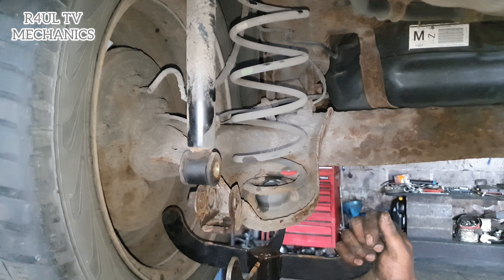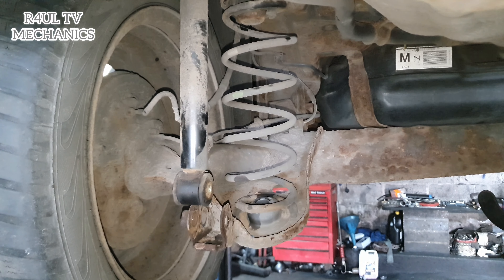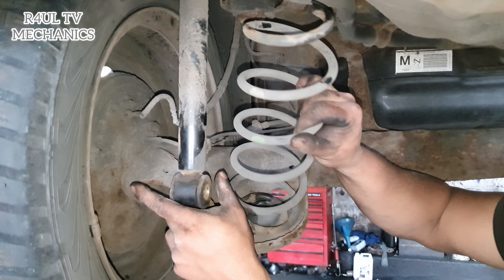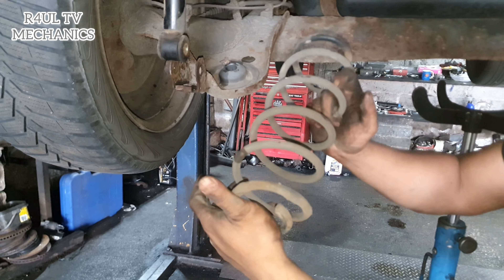Absolutely fantastic — no messing about whatsoever. Move that out of the way. If you've got a helper it makes your life a little bit easier; if you haven't, just use your muscle strength. Spring comes out. One coil spring off.